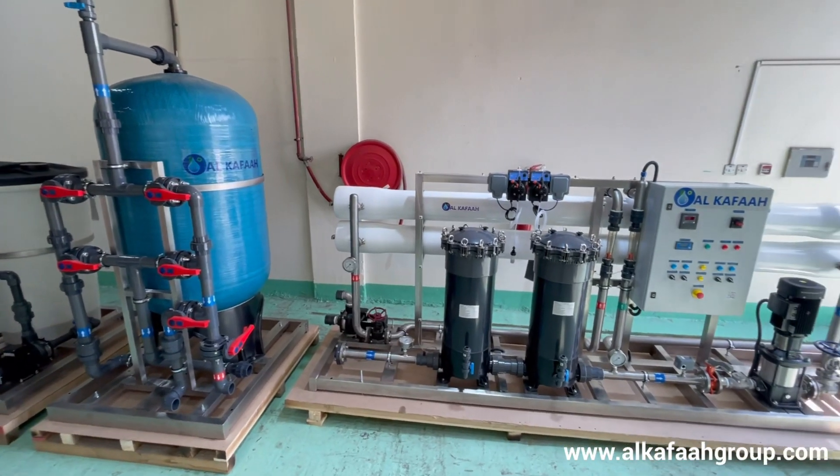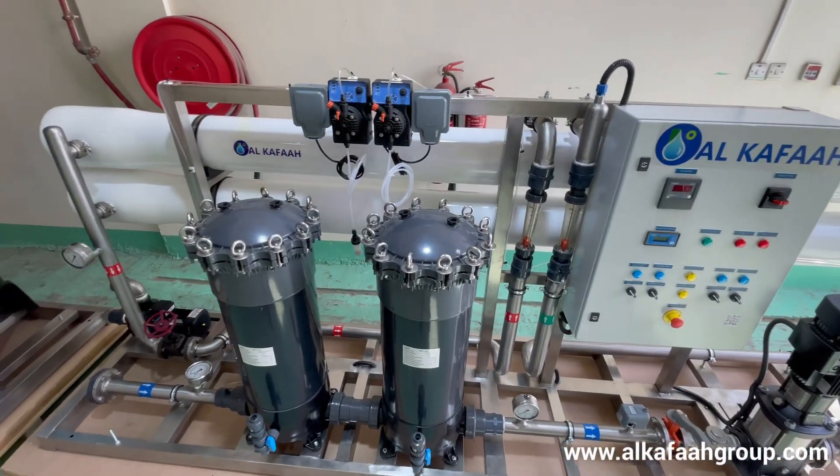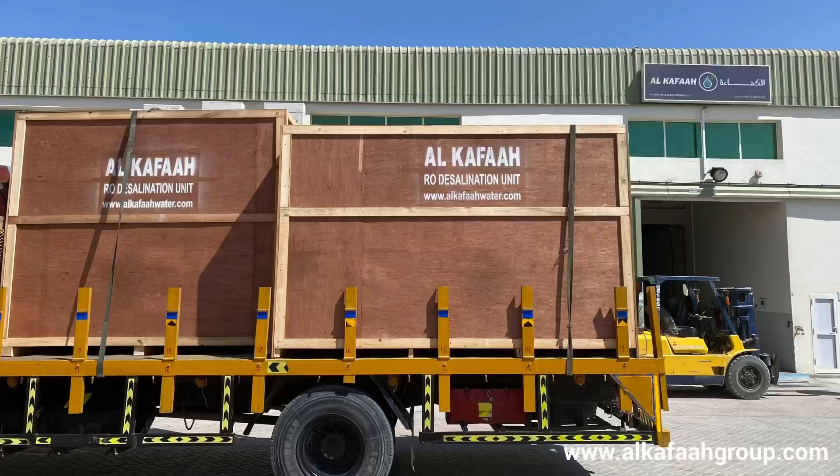All RO units by Alkafar are quality tested prior to shipment, ensuring performance and stability at site.